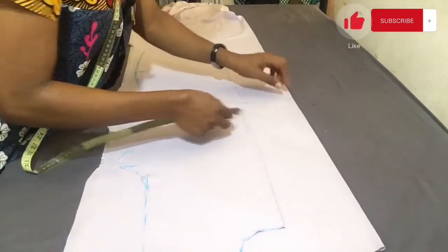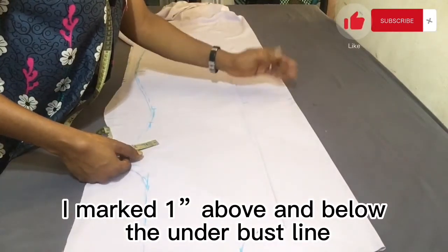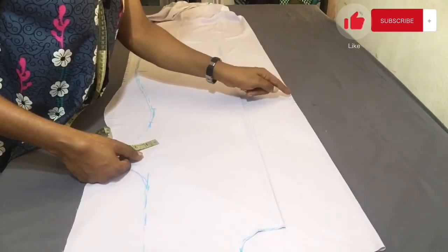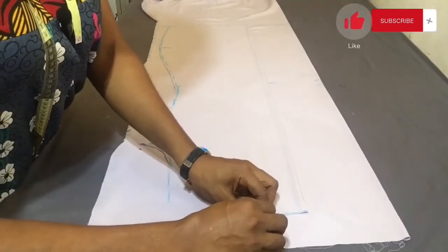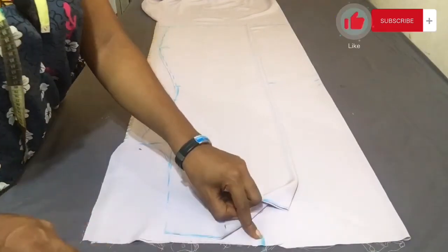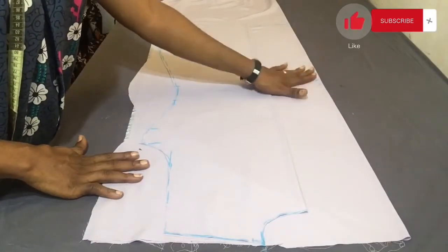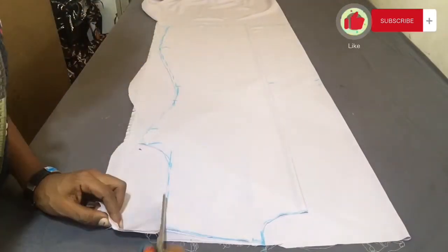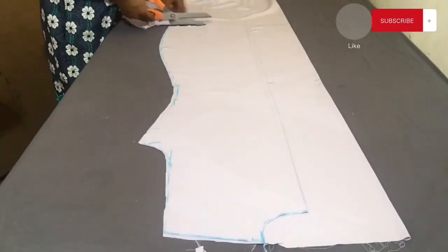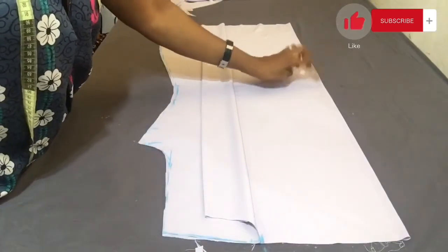I come down to the underbust line and mark out this extension on the front. At that marked point, I come up by one inch and then down by one inch. This one inch above and below the underbust creates a C-curve at that area — we don't want it pointed, and looking at the picture it is not pointed. The one inch helps make it curved rather than pointed. I then mark out the neck area on the front fabric as well, and cut out the shaping at the side before concentrating on the curvy area of the front.